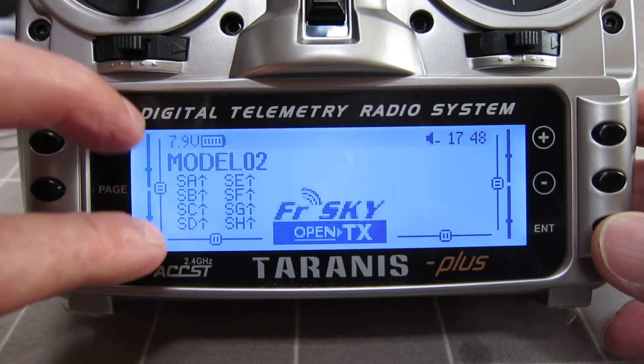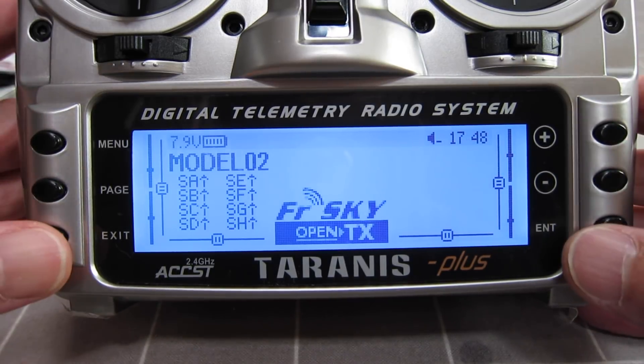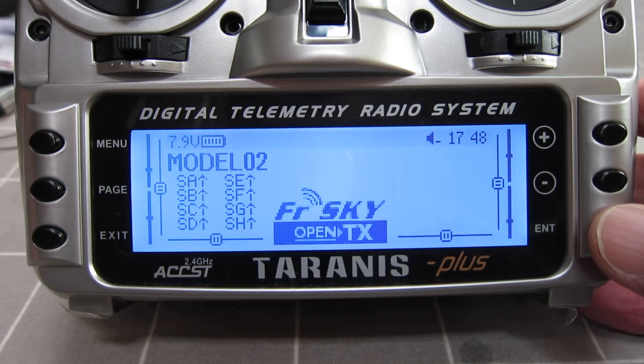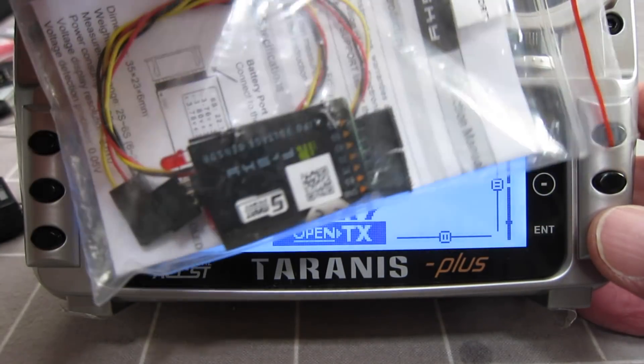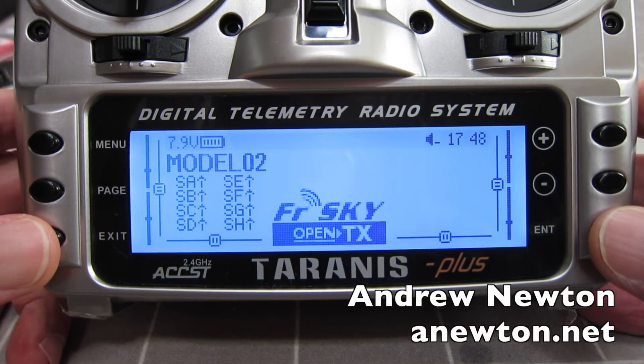This radio will allow you to do absolutely anything you want. That's probably enough for this one — I don't want to get too complex. In the next video I'm going to show how to set up receivers and telemetry and give you voice prompts and things like that. Thanks for watching.